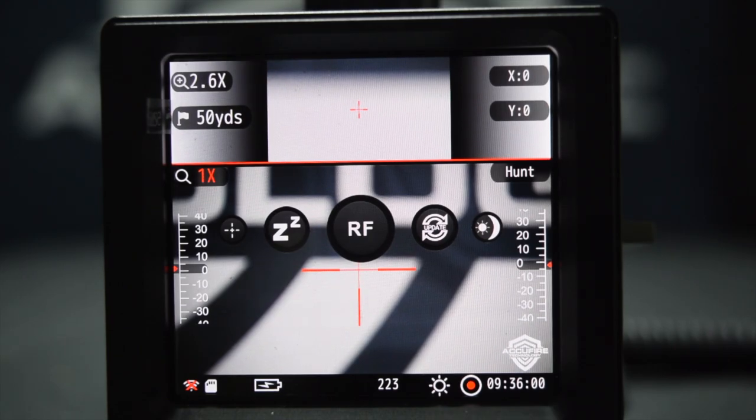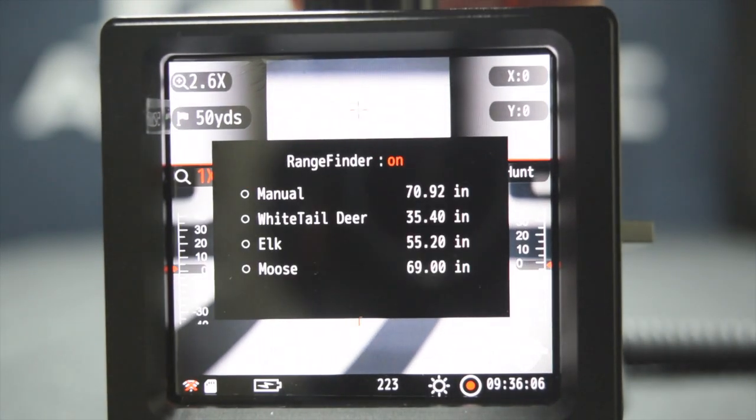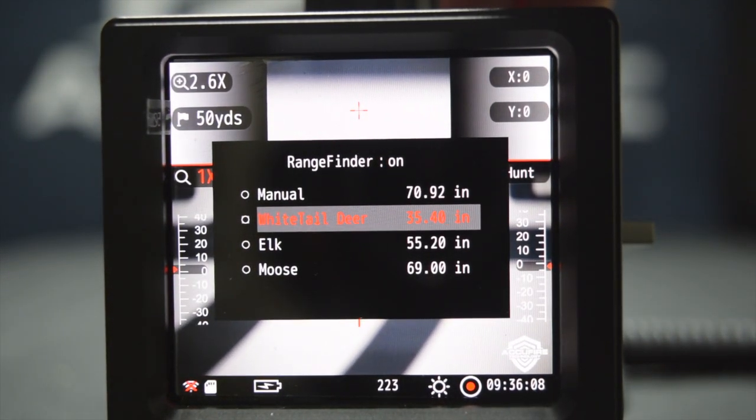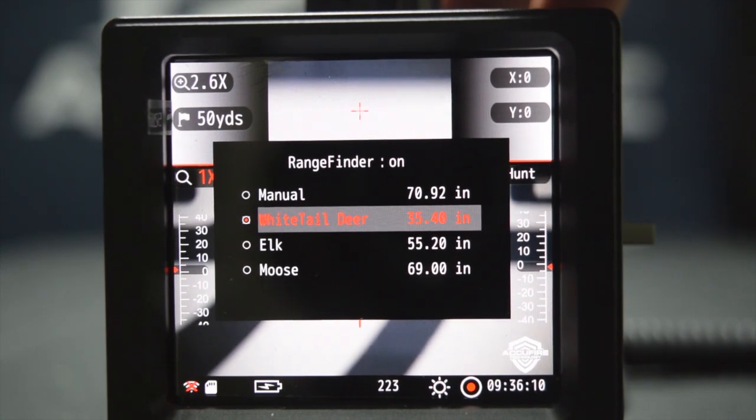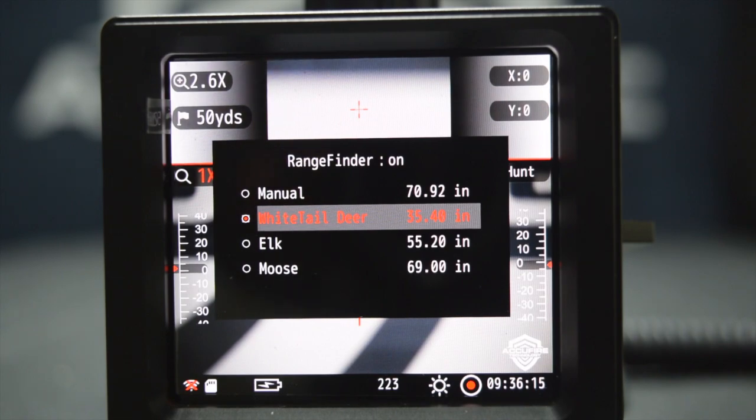Next option here — this is another update with the new firmware. It's actually a smart range finding bracket. We'll turn this on. Let's go ahead and go whitetail — it's almost deer season here in Texas. You notice right here it has the size, which is the average known height of an animal from ground to shoulder. So it gives you a good measurement of distance, and we'll walk through how that looks as well.